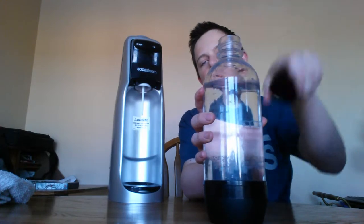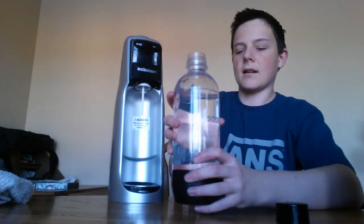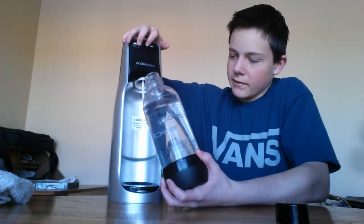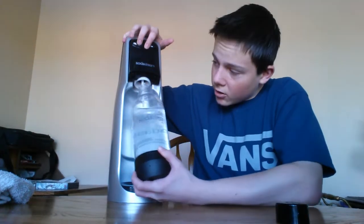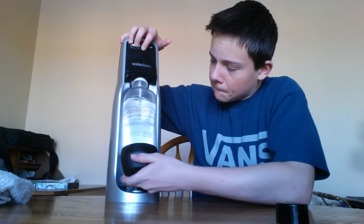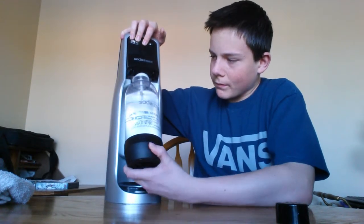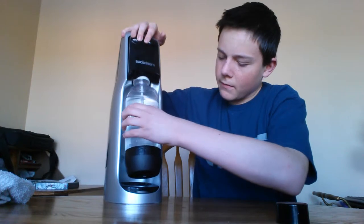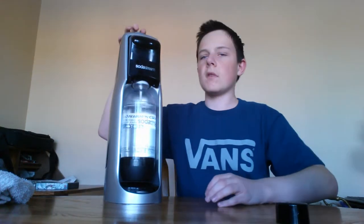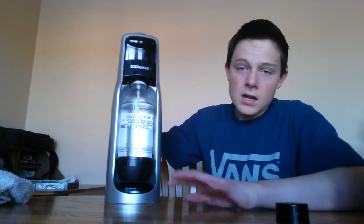So you pretty much just take the cap off and push. I usually hold it like this to screw it in because it's a little bit difficult, and it's a little bit harder to use at an angle. Once it's in, there's a little button up here. You're just going to press that down until you hear a loud buzz. Now my carbonator, being the idiot that it is, doesn't make that loud buzz, so I'm pretty much guessing how much it's carbonated.